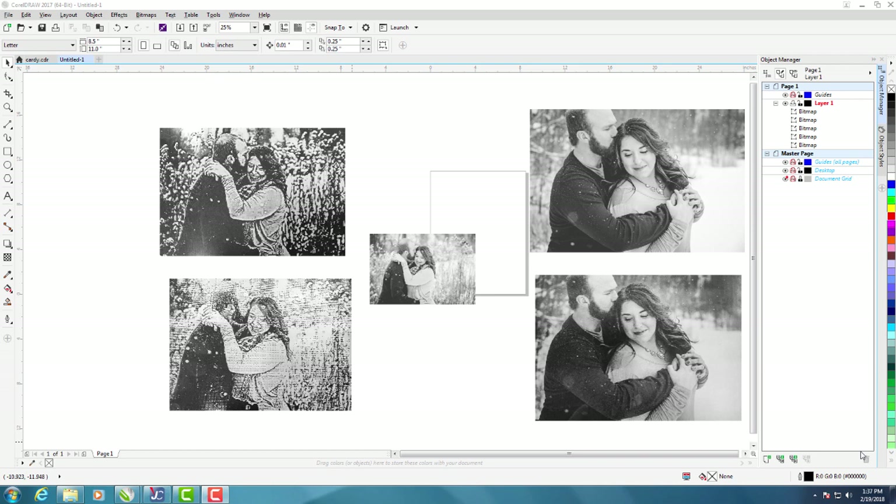In today's lesson we're going to take a look at how to laser engrave photos on clear acrylic. This normally isn't too hard to do, but I'm going to take you through the steps of how I got some good results using some different techniques in CorelDRAW. This is an interesting lesson for me — it came from a customer.